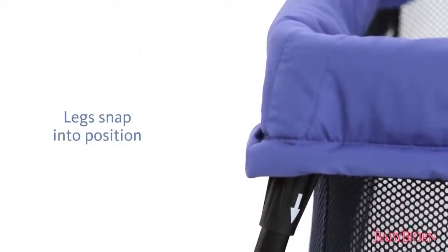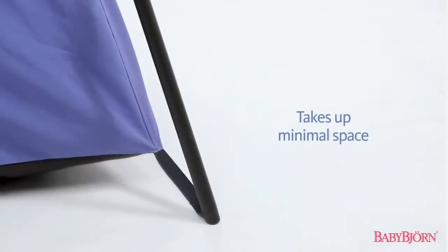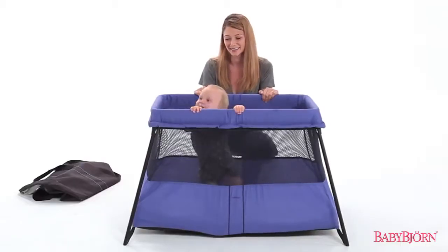Each of the four legs snap into position. The angled design takes up minimal space while still providing plenty of sleeping room.